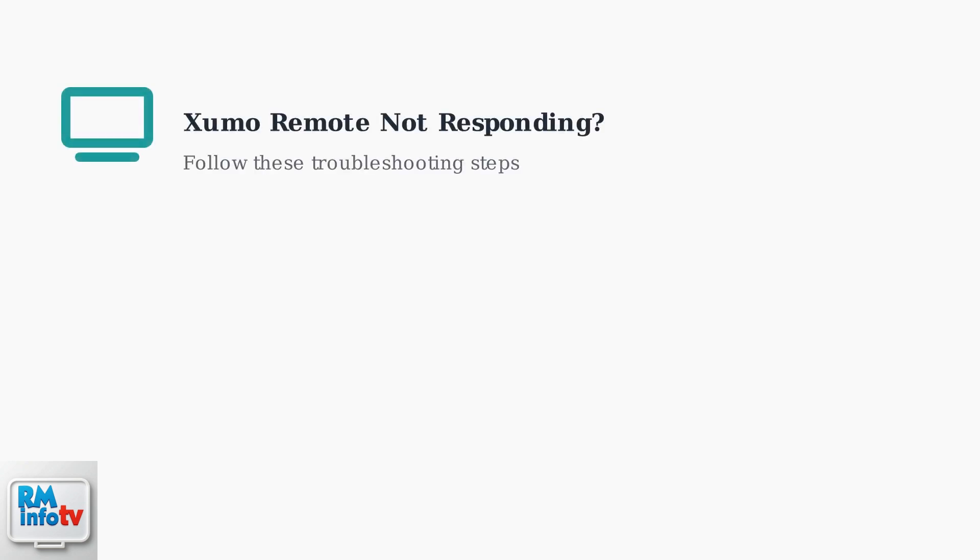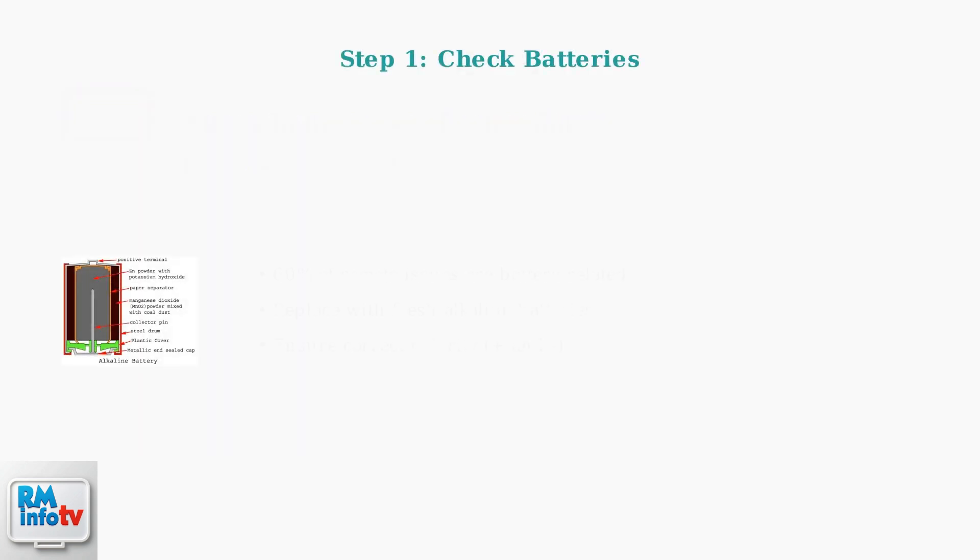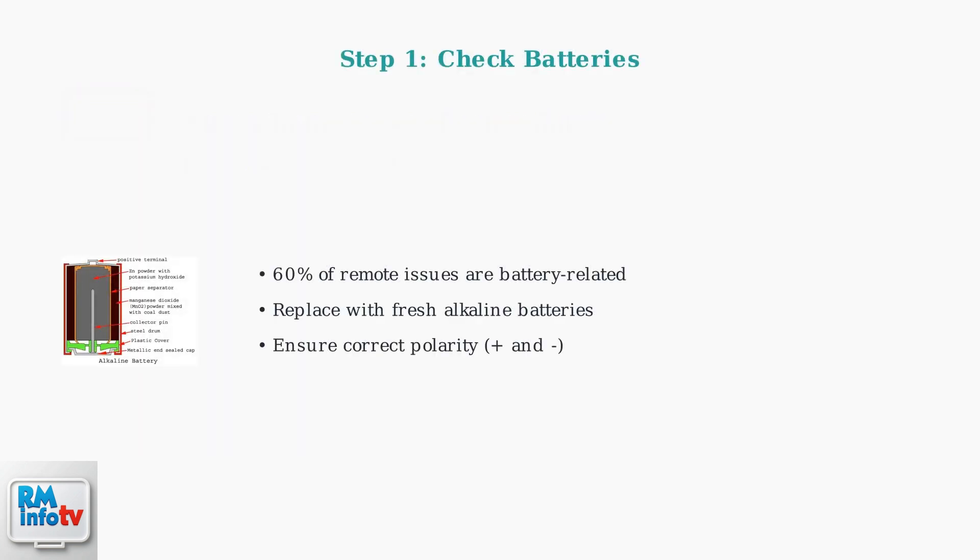Experiencing issues with your Zumo remote? You're not alone. This is a common problem that often stems from simple causes. Let's walk through the most effective troubleshooting steps. First, check the batteries — this is the most frequent culprit, causing 60% of remote issues.